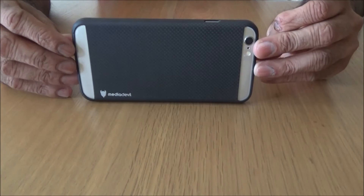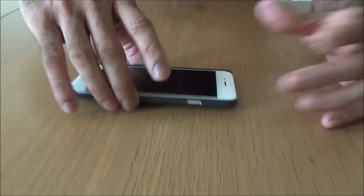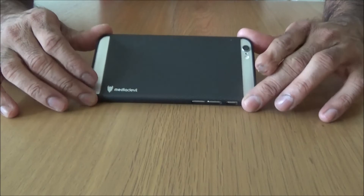Overall it's a beautiful case. Not a lot, but a bit of drop protection, because carbon fibre is a strong material. Obviously the antenna bands are exposed.